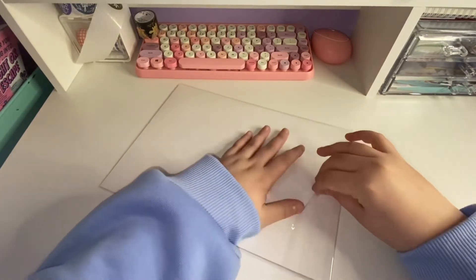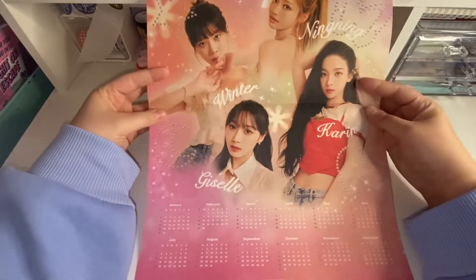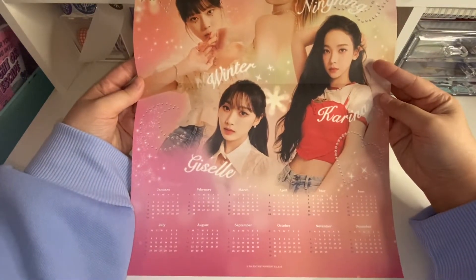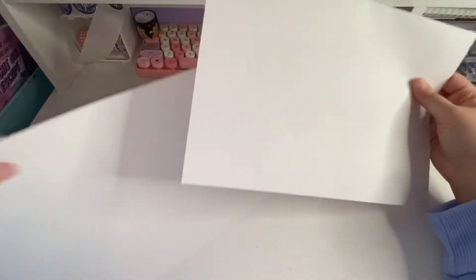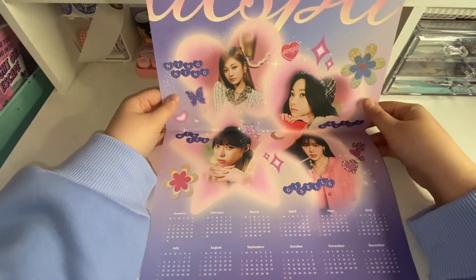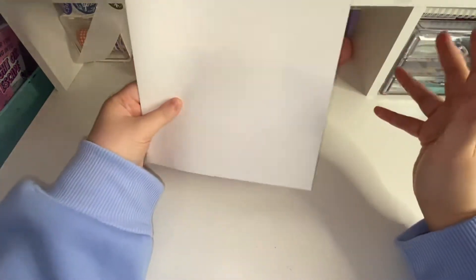Oh, it's a lot smaller than I thought it was. Oh my gosh, this is so pretty. I love this color — I cannot wait to put this up. Oh, there's two! Maybe I'll be putting two up. This one looks like the front of the box. It's so pretty. I'll probably put both of those up just because they're both kind of like my aesthetic.